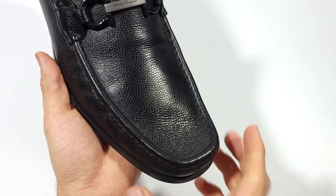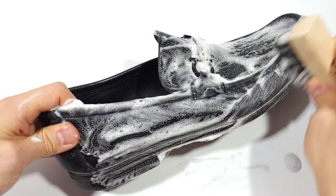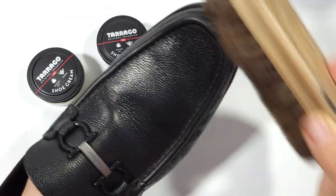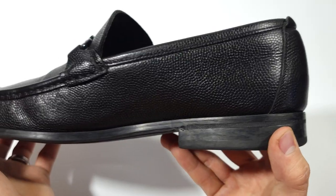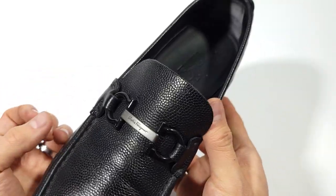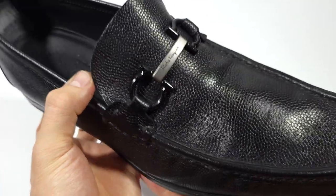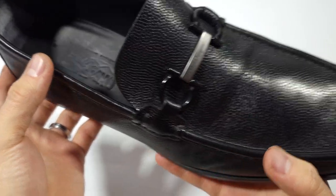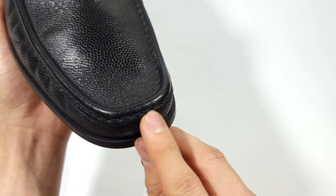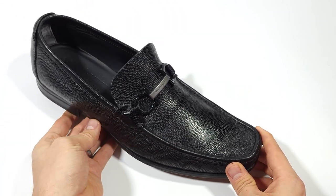That concludes our clean and restoration of the Salvatore Ferragamo luxury leather loafers. We scrubbed them down with Shoe MGK cleaner and conditioner, used Tarrago pigmented shoe cream, and gave them a shine with a horsehair brush. The concepts I've shared today go beyond just shoes — feel free to restore your leather jackets, bags, and other leather similarly. If you benefited from this video, please hit that like and subscribe button, and make sure you always love your leather.